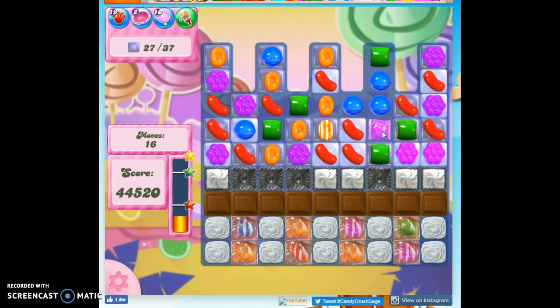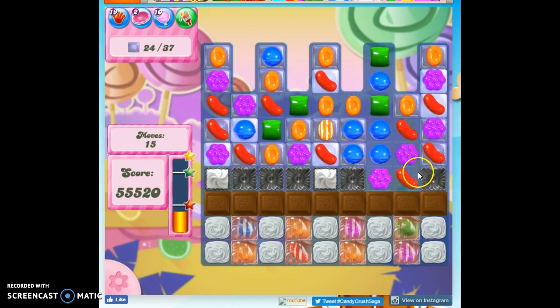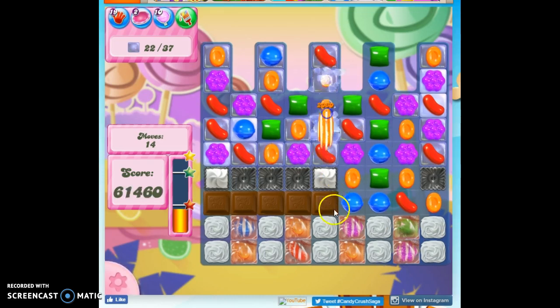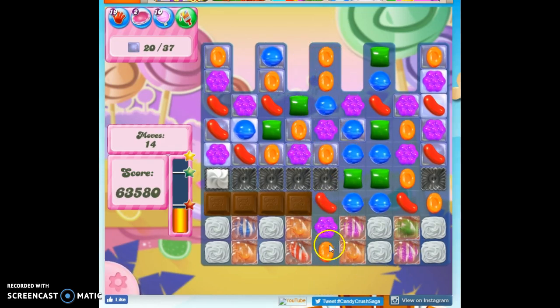I think it's ready to bust through now. So now the chocolate has the opportunity to grow. But if we take out a chocolate each turn, it doesn't grow. And it can't grow on this wrapped up stuff.